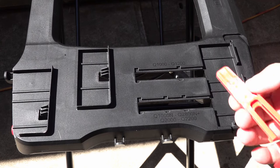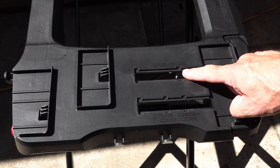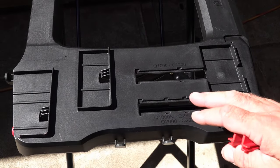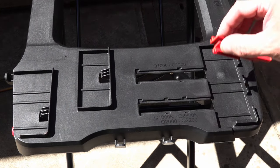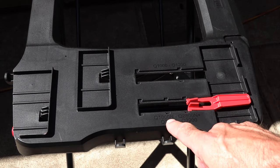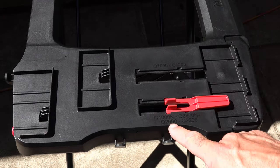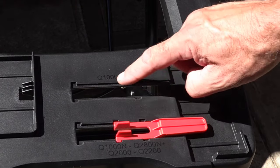We've got an axle that slides through there. Now looking at it from the side, we've got an adjustment slider here. The internal position is for the older Q1000, Q1200, and the outer one is for the newer models — the Q1000N, 1200N, and 2000N. The footprint is roughly the same as a Q2000 for the 1000N and the 1200N. So these slot in on the outside and we've got two positions: Q1000N and Q2000. If you've got the older style Q, then these go on the inside.